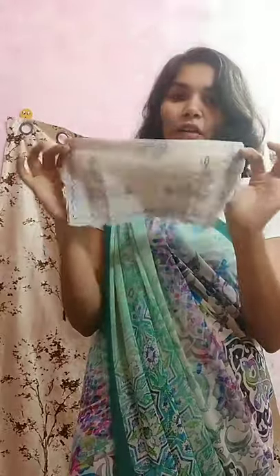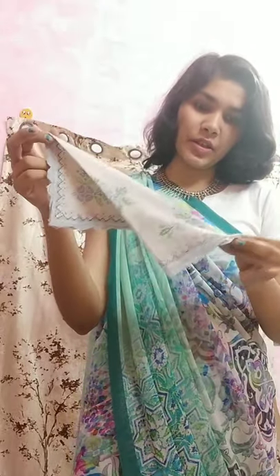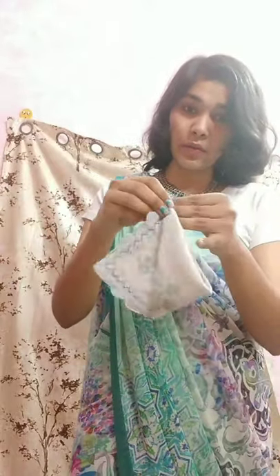For the last look, just fold your hanky into half and make a triangle like this, then fold it like this. You can tuck it like this, or like this, or you can also tuck it like this — just turn it like this. See, like this one.